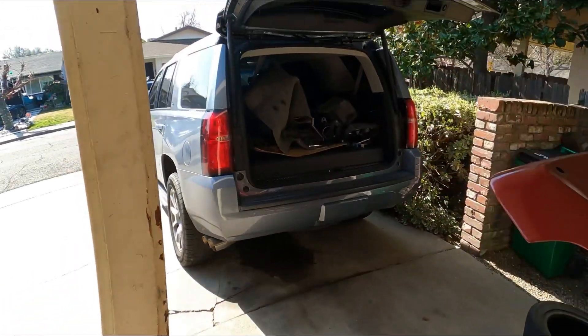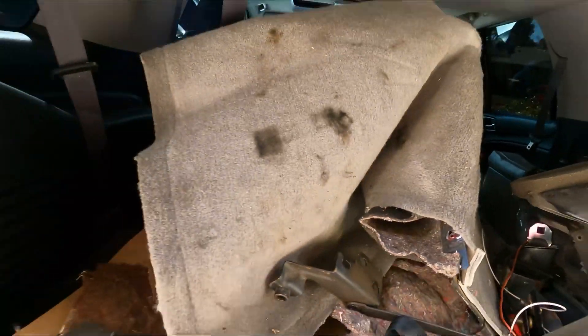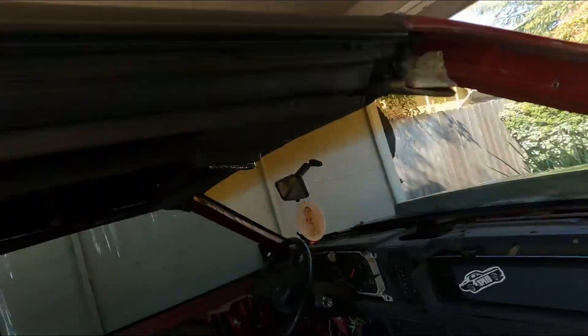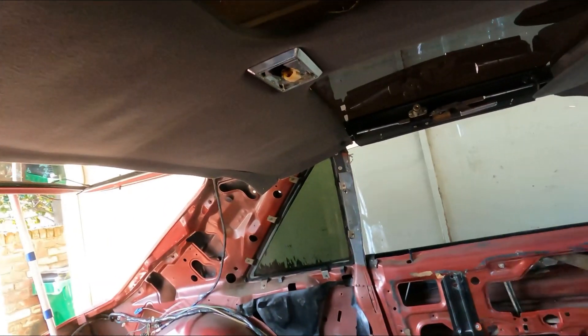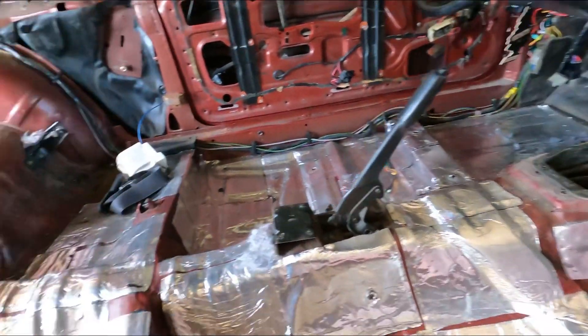Everything is put up. I honestly don't know why I'm saving the carpet, which I'm gonna get new anyway. And the headliner is still in the car, which I'm gonna get new anyway. It's gonna take time, but believe me when it's back together it's gonna be good.